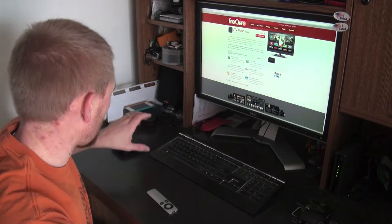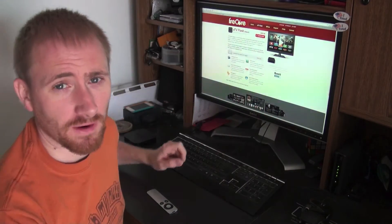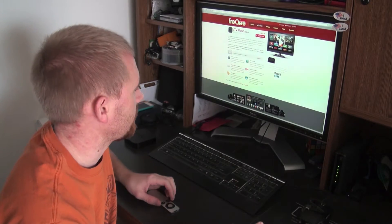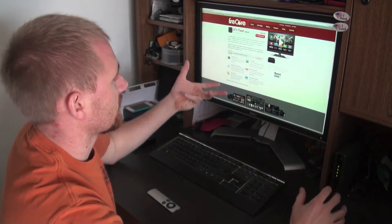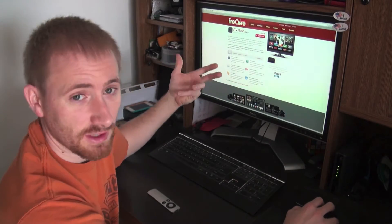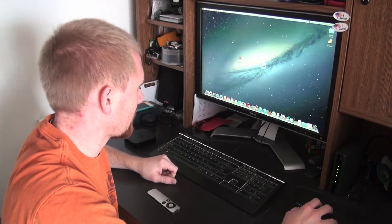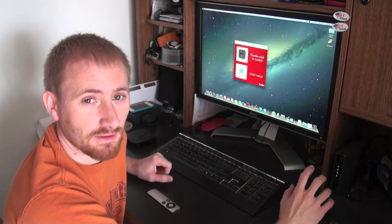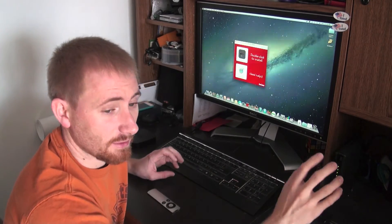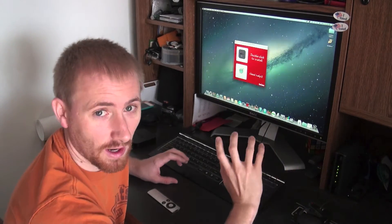First things first — I have my Apple TV 2 right here, and I'm on Firecore's website. I've already purchased the ATV Flash Black software. Within the site itself, the first step is getting all the files you need. I've already downloaded ATV Flash Black and placed it on my desktop. When you open it up, there are two things: first is the installation of ATV Flash onto the Apple TV, but you can't do that until the Apple TV is jailbroken and connected to your network and shared to iTunes.